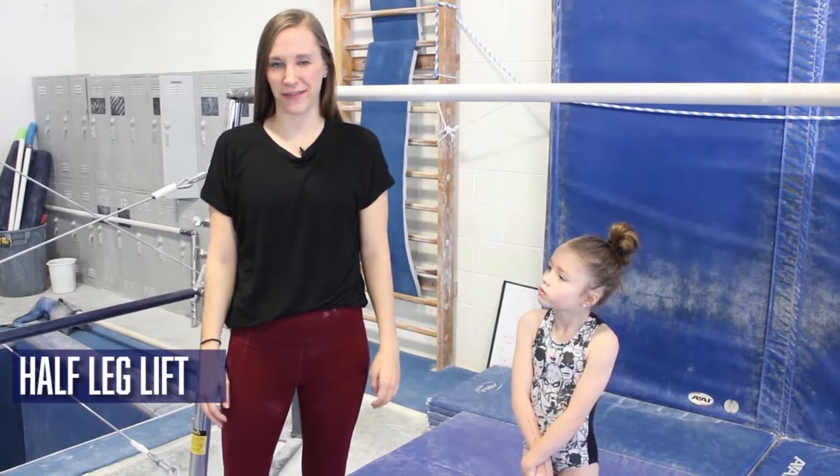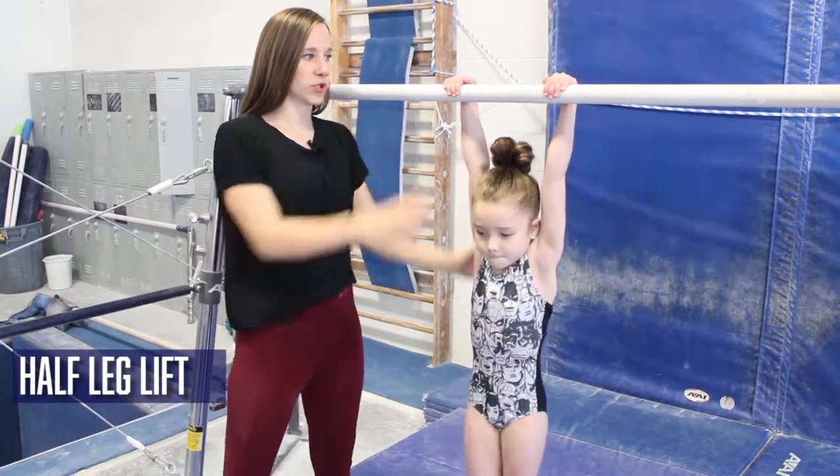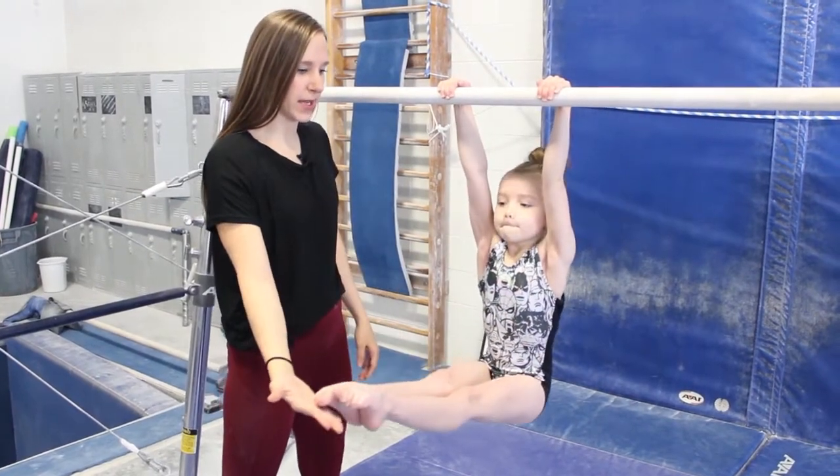This exercise is called a half leg lift. The gymnast will hang on the bar, pull her toes all the way up to the bar, and then come down only halfway, touch my hand, and go back up.